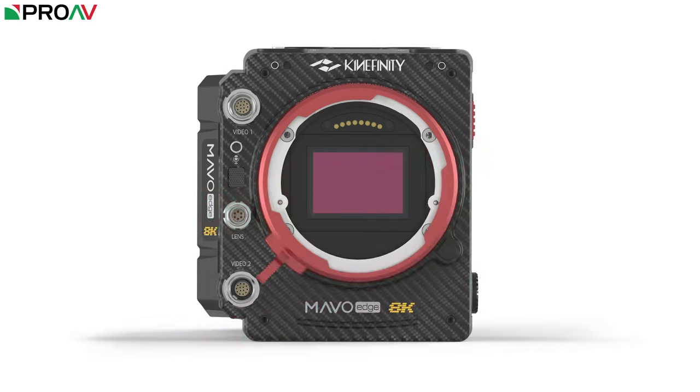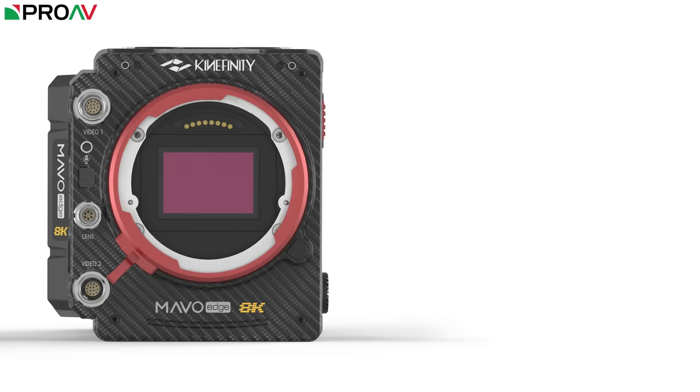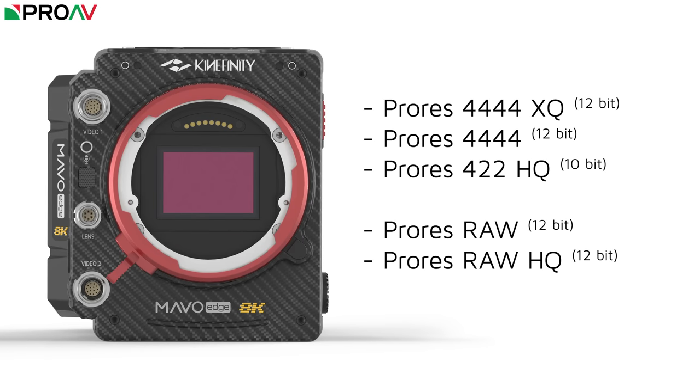So let's dive right in. The sensor is a 36x24mm full frame 8K CMOS sensor which you can record in either ProRes or ProRes RAW. This is one of the first times we're seeing ProRes RAW inside a cinema camera, which is very exciting and is going to be a big improvement in terms of workflow for current Kinafinity cameras.